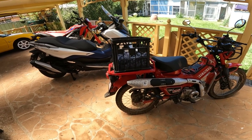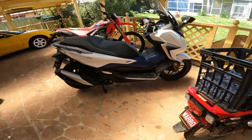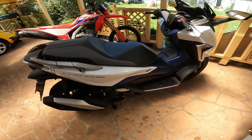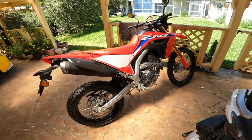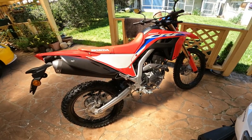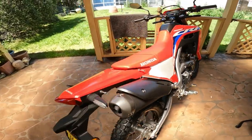Hi guys, thanks for tuning in and welcome to the channel. I've sort of gone on the Honda over the last three months. I've got that little CT125, I've got this Honda Forza 350, and a couple of days back I just bought this CRF300L. Pretty happy about it — I had to wait six months to pick up this bike.